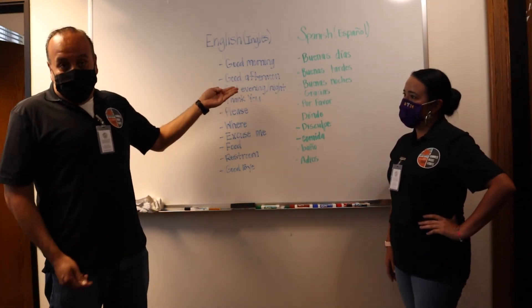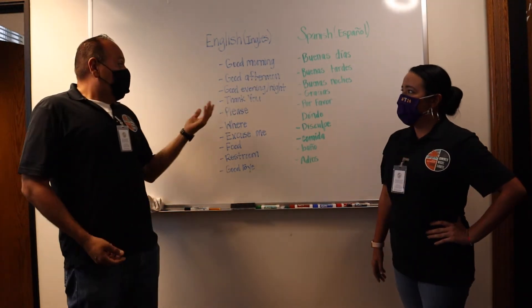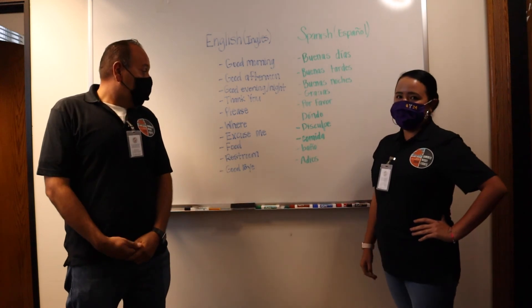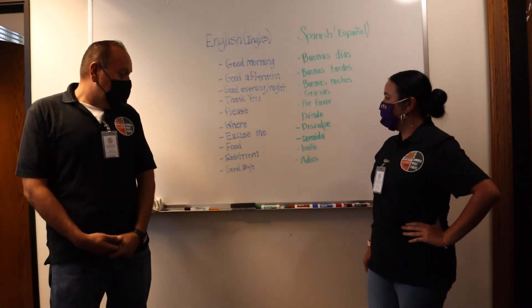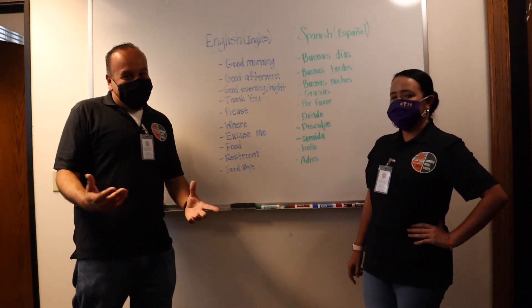Good evening is your late greeting and good night is when you go to sleep. Thank you — Gracias. Please — Por favor. Where — Donde. Excuse me — Disculpe. Food — Comida. Restroom — Baño. And goodbye — Adios.